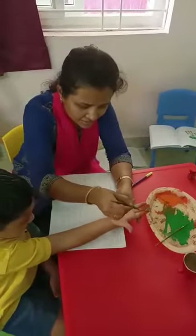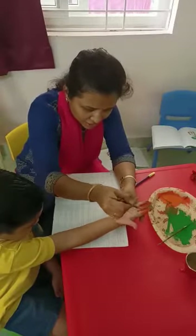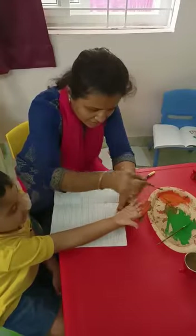Orange. Which color is this? Orange. Now what are we going to do? India flag.